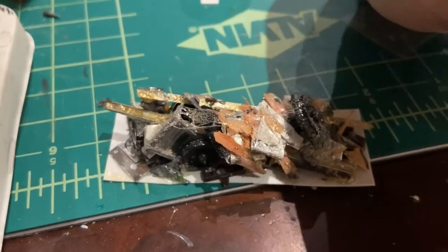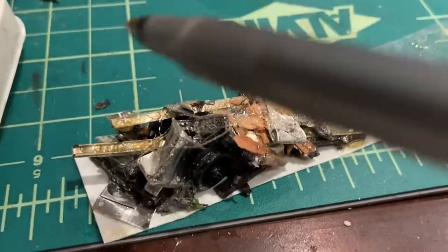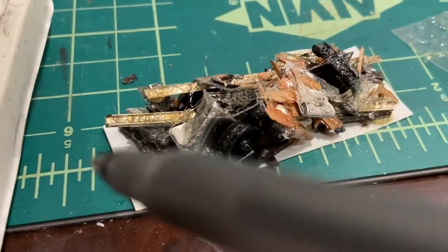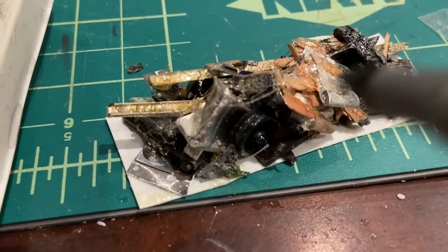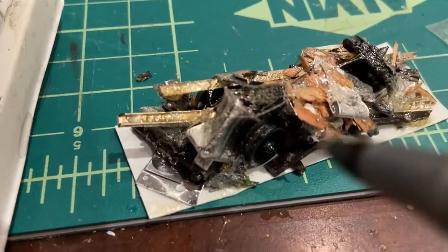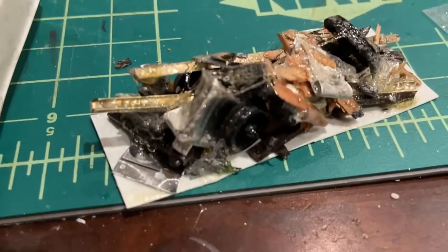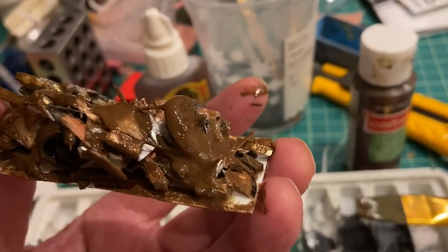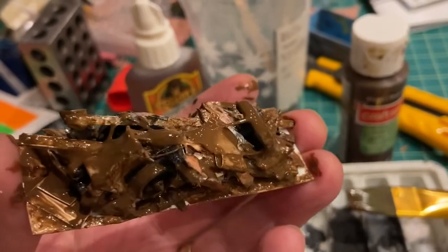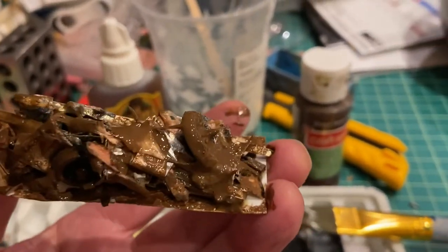I've taken a piece of plastic card — a thin piece — and I've added to it a variety of things: broken wheel sets, pieces of track, some tin foil, shavings from a pencil, bits and pieces of other stuff. This will represent a scrap load. So what I'm going to do now is start painting this and see where it goes. I'll put a base of brown on and leave some areas of the tin foil and the track showing through, and then once that dries I'll add some black and take it from there.